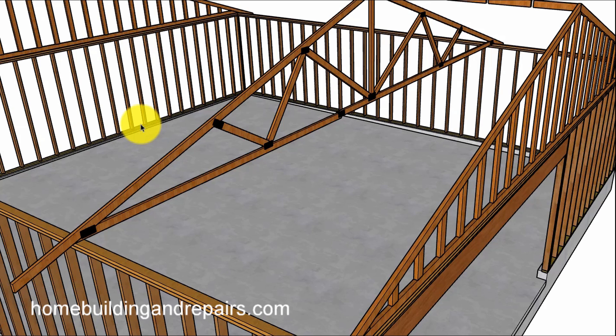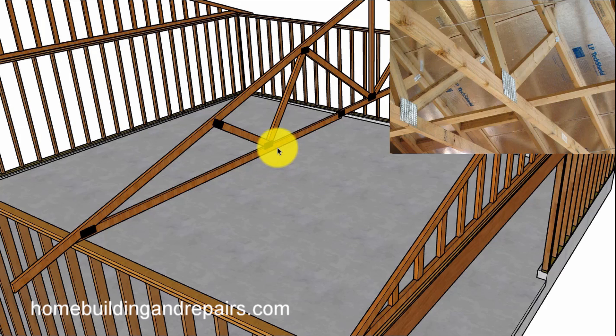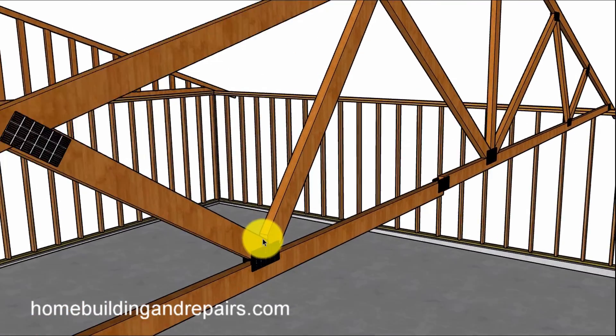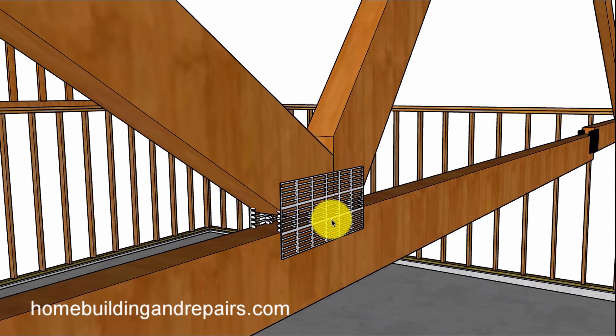In this video I'm going to try and provide you with a few ideas that you can use to repair bottom roof truss cord damage — this would be if it separates from any of the webbing, as we can see here.